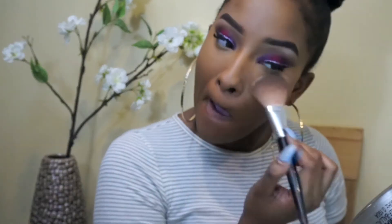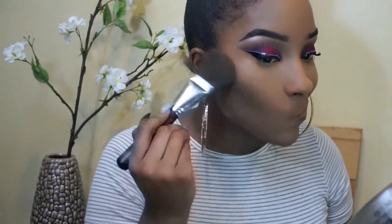Once I have my highlight on, I'm going to use that same beauty blender and blend it out. This concealer is only one shade lighter than me — I don't do two shades often, it's more natural. Now I'm going in with my setting powder; this is the Translucent Powder by Kat Von D. Just take a regular powder brush and fluff it on.